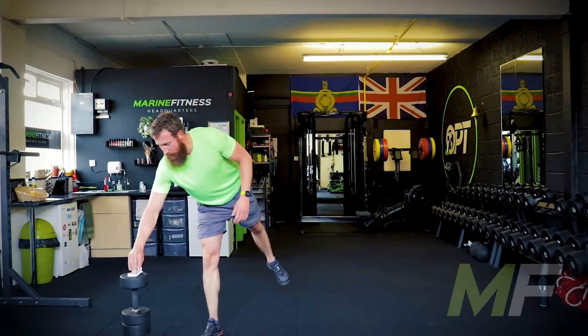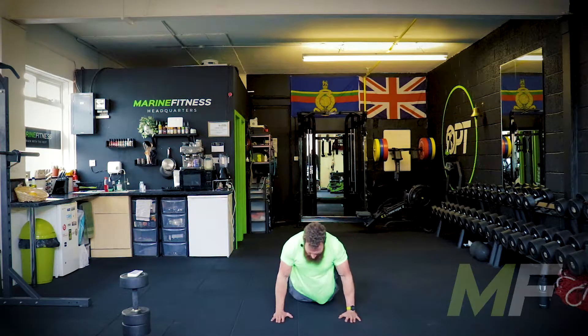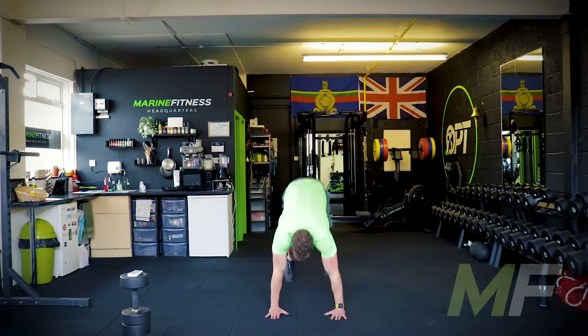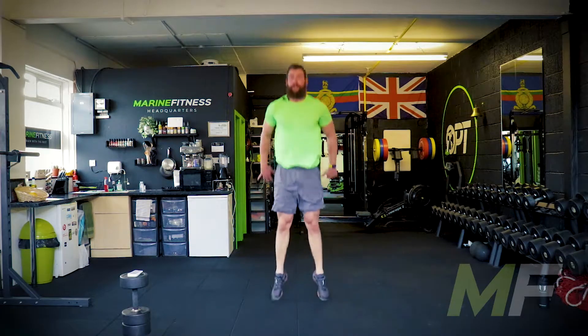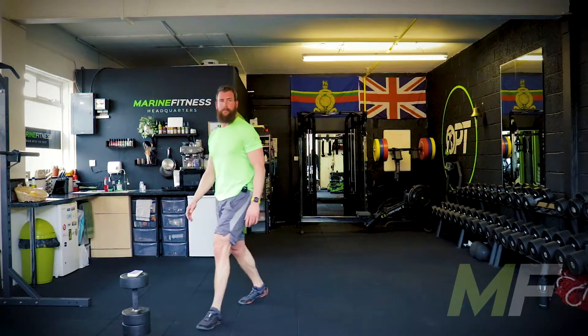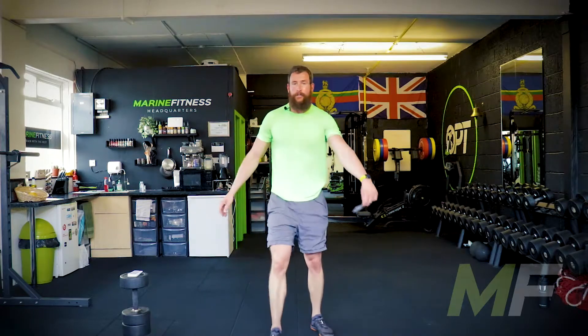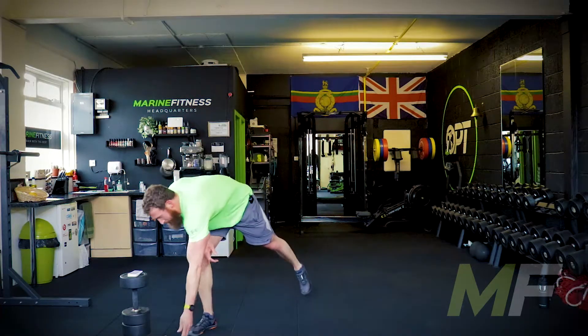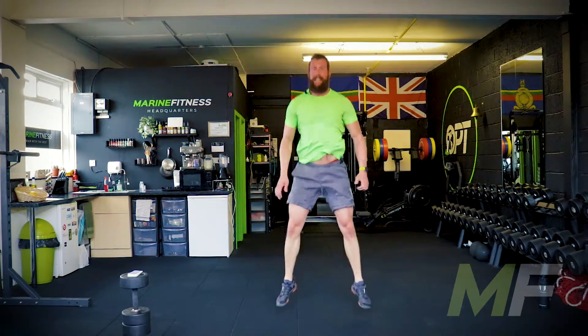We're going for an easy run now — it's getting easy! Three of diamonds — three burpees, let's go, no farting about. Big jump, big jump. As soon as you've done your three, breathe. Two of clubs — two squat jumps, the best squat jumps you've ever done. Good squats, pull the knees apart, hit that depth.